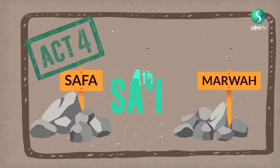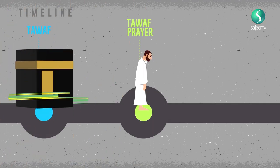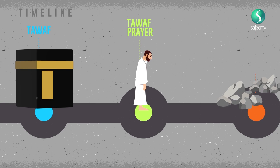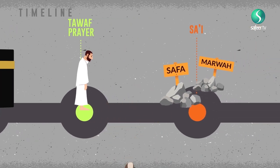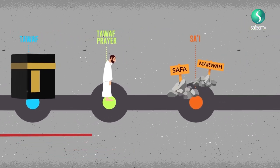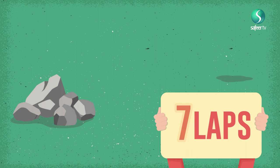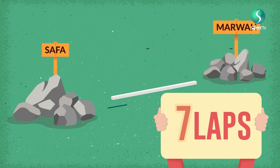Act 4: Sa'i. Sa'i is the fourth obligatory act of Umrah al-Tamattu. Sa'i is to be performed after Tawaf and its prayer. If it is performed before the Tawaf or prayer, it is obligatory to repeat it after performing both. It consists of seven laps of walking between the mountains of Safa and Marwah.